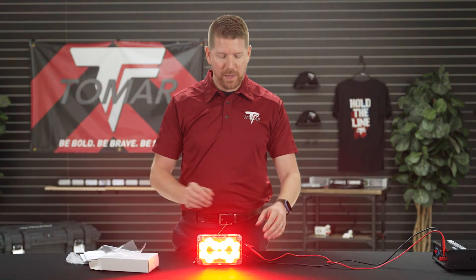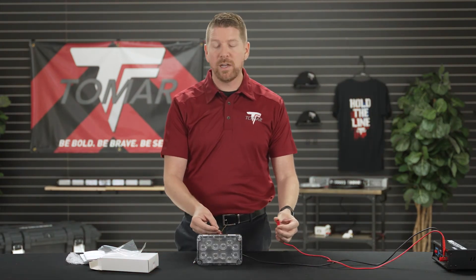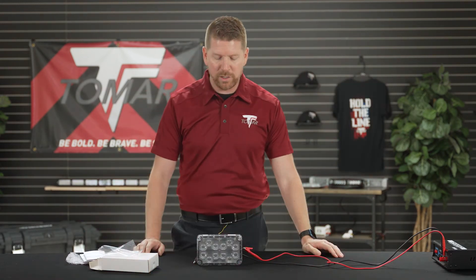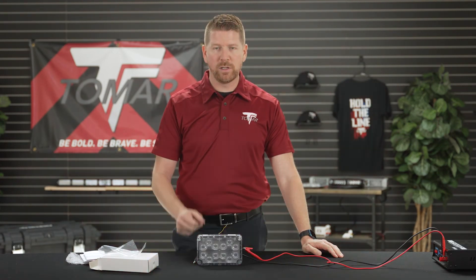To reset this back to the way it was we're going to do a long hold on the yellow — and one more time which will get us reset at full intensity. Once you're done setting the pattern all you have to do is disconnect either power or ground and it's saved into the system software. Now we just reconnected power and it shows that we are not in programming mode anymore — we're just using the lamp's function.